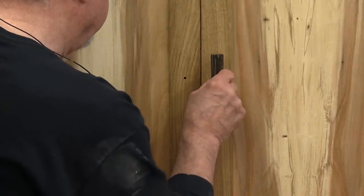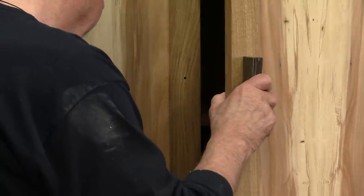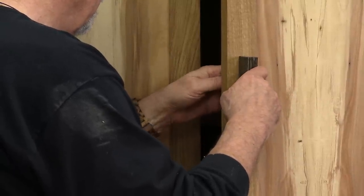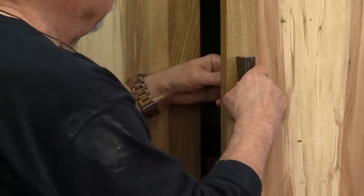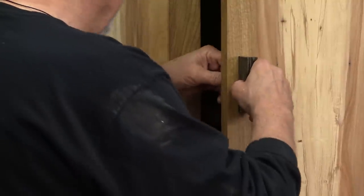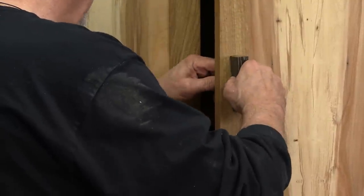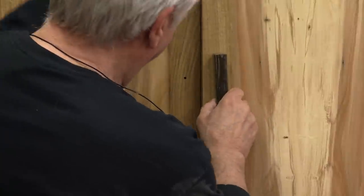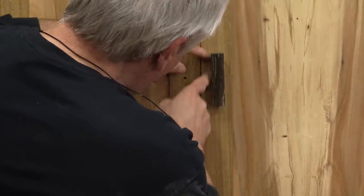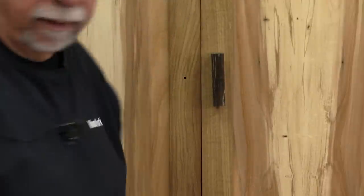Let's put that first one in there. There we go. I was a little afraid that because it's so long it might twist, so later on I may just put a tiny bit of anti-skid material in there. But that looks great — I like that.